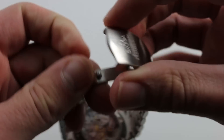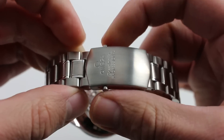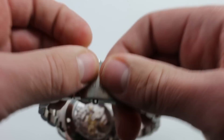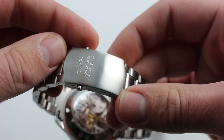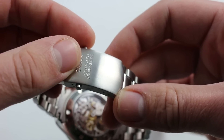Now, the clasp is of exceptional quality — single-fold deployant, engraved, beautifully finished with a satin exterior. It does require positive release, twin-trigger, so this one's not popping open accidentally, and it's related to the same family of 1990s Mildad Omega clasps, generally considered to be the ones that forced Rolex to reconsider its clasp quality.